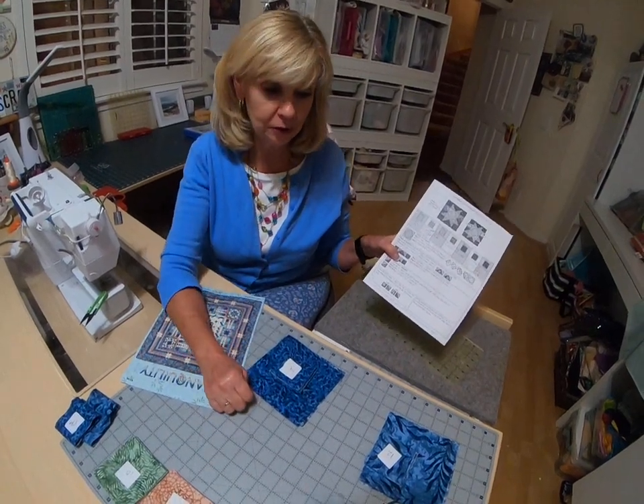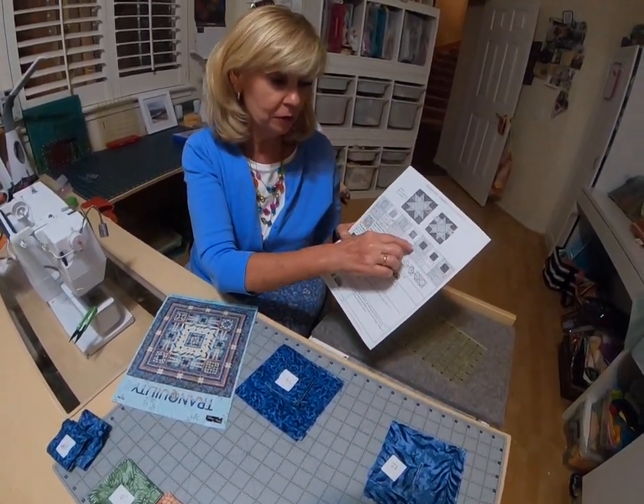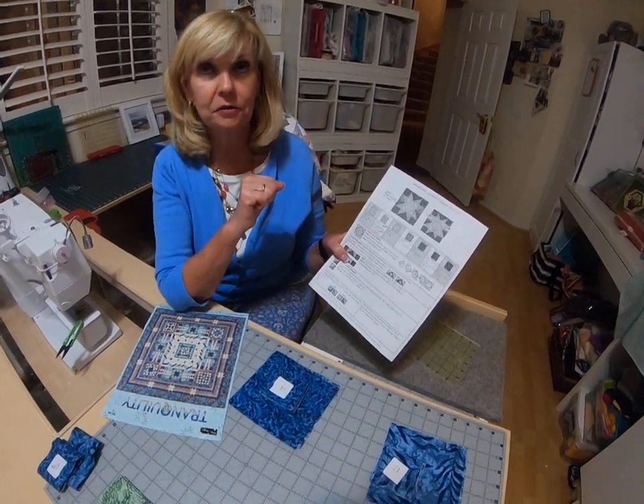I'm going to go through them with you. We have seven fabrics for you to cut this time.